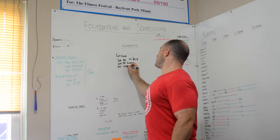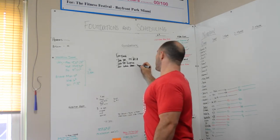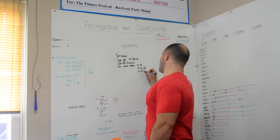Then 200 wall balls. The wall ball is 20 pounds for all men, 14 pounds for competition and performance women, and 12 pounds for the fitness women.